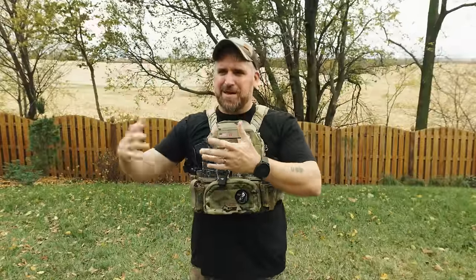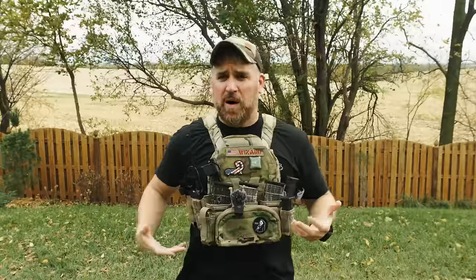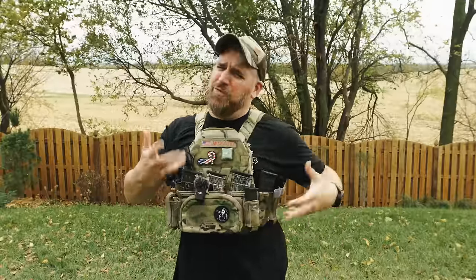I'm pretty excited to look at this because a lot of the other low-vis carriers on the market, like the AC 1.5 or whatever it's called, and the Slickster — I just kind of felt like they were a little overpriced trash. So I hope this one is actually built well and can change my mind on low-vis carriers in general, but we'll find out together.